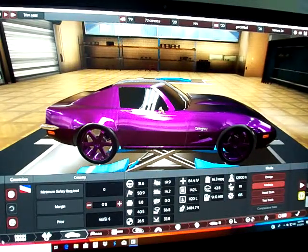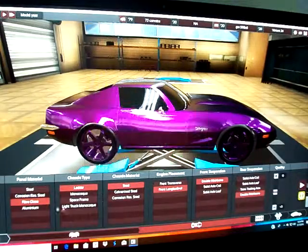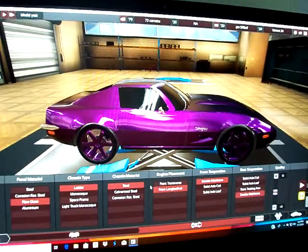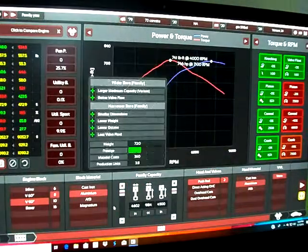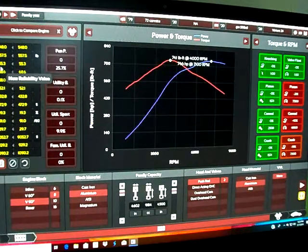The build: ladder chassis with fiberglass panels and steel material, front longitudinal double wishbone front and rear suspension. It has a V8 with aluminum block and head, 4.6-inch bore and 4.5-inch stroke. It produces 746 horsepower and 741 foot-pound torque. Engine warranty is 55.3 months.